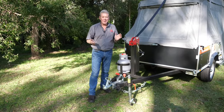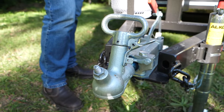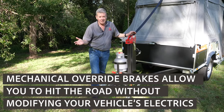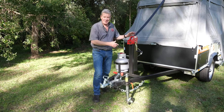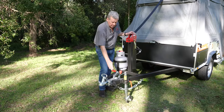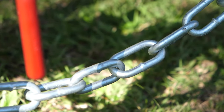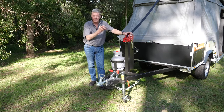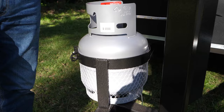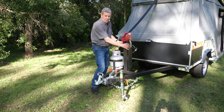Up here at the pointy end on the Weekender, this is where you'll find the hitch. The Weekender has a mechanical override brake system so that means you don't need to fit out your car with electric brakes, and if you wanted to lend your camper to family members, easy to do that. There is a handbrake attached to it as well, a jockey wheel, a rated safety chain, and also 12 volt wiring for your lights, indicators, and brake lights. Behind that there's a four kilo gas bottle in a holder, plumbed through to here with a regulator hiding behind the regulator shroud.